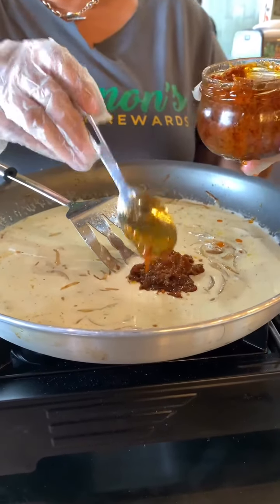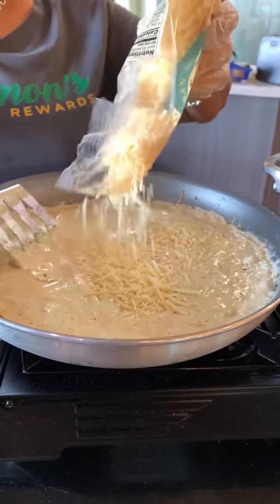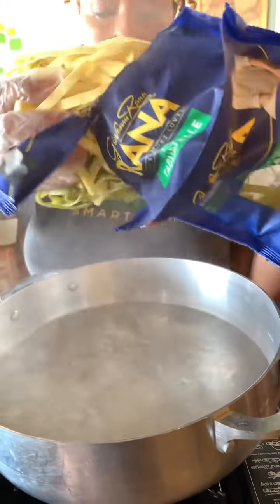Toss in your spinach, and while that's simmering, prepare your pasta by adding it to boiling water. Only cook it for four minutes. Finally, place your salmon back in the pan with your sauce — and oh my, it's delicious.